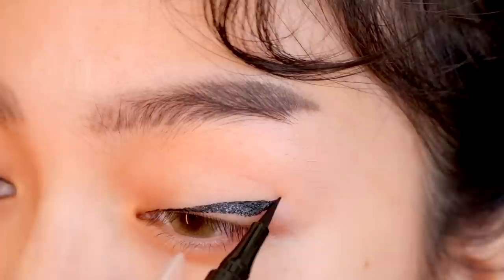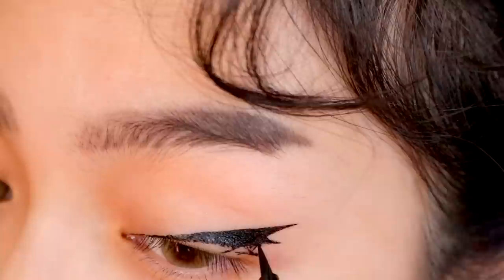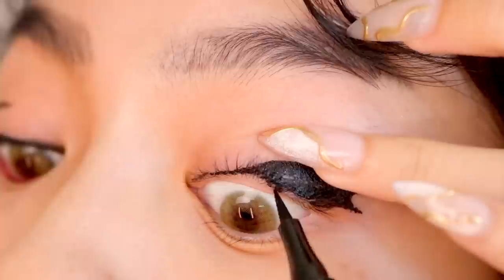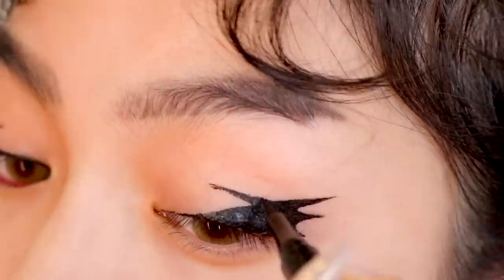I'm starting almost as if I'm doing a regular wing, but just a little bit higher. Below the first wing, I'm creating a second shorter spike. Repeat with the third spike and connect it to the end of your eye. Try to make the third spike shorter — I made it shorter on the other eye and I think it creates a better shape. You can make the spikes longer if you want it to be more dramatic. I'm next filling in the rest of the eyeliner and lash line using my eyelid as a reference.